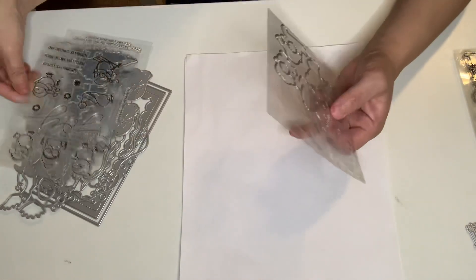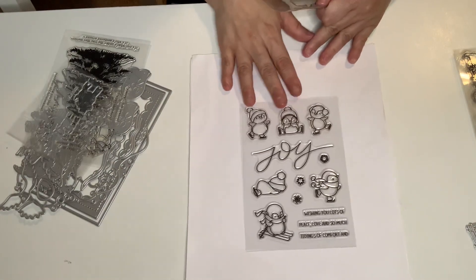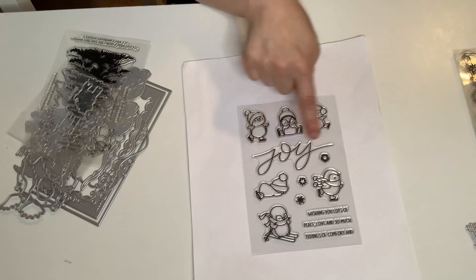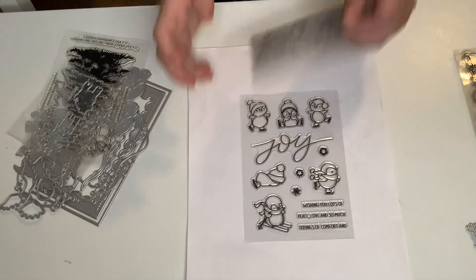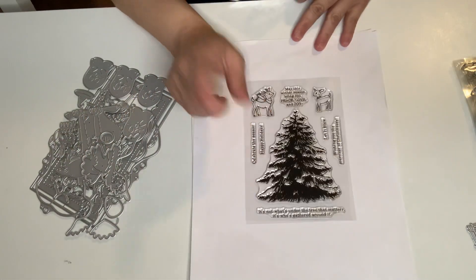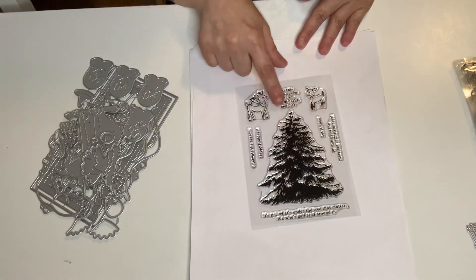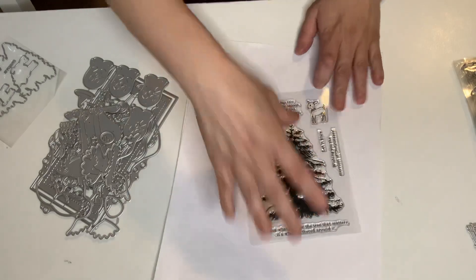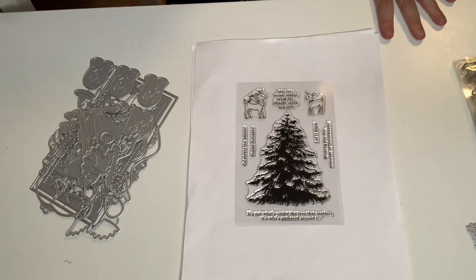This is so cute — it is a Christmas stamp set with a die. It has penguins, and I just love penguins. It says 'joy,' and it's got some snowflakes, a star, and sentiments. I got that with the coordinating die. The last stamp and die set is this awesome, beautiful Christmas pine tree, with two little reindeers — one has a scarf — and beautiful sentiments. I absolutely love it.